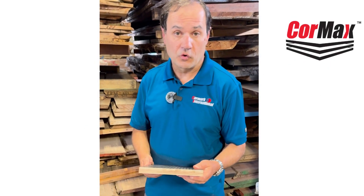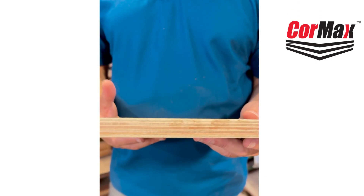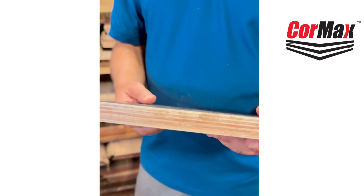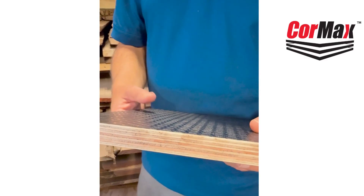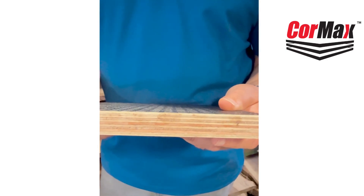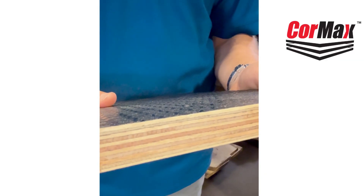What makes this core different to other plywood cores is that it is both marine grade and it also has no voids. The way that we rate cores is by the amount of layers and if they've got any holes within the plywood. This product is far superior to anything that you will see on the market.